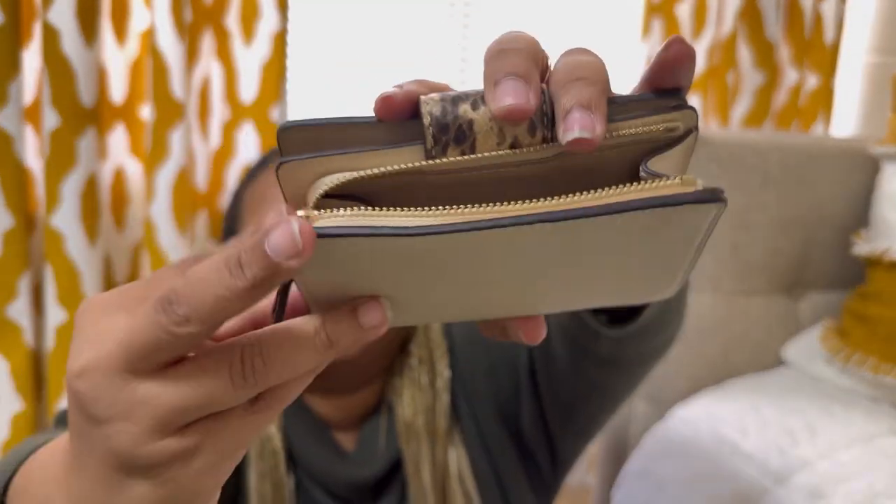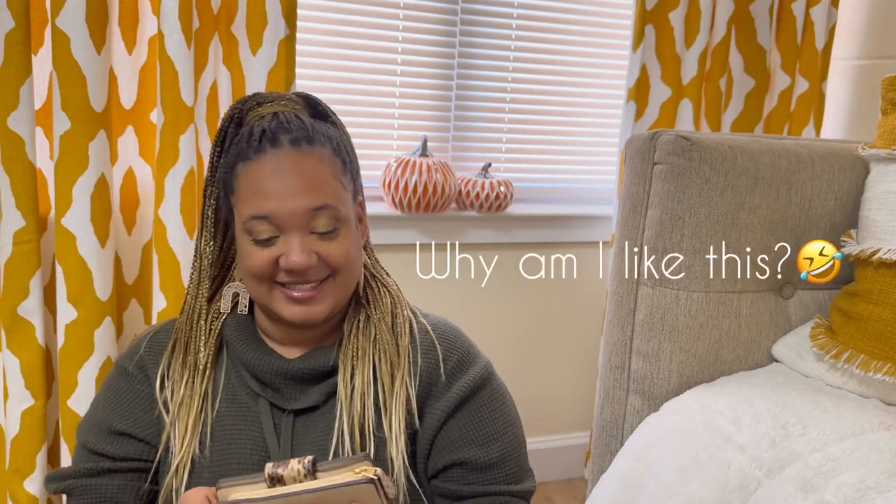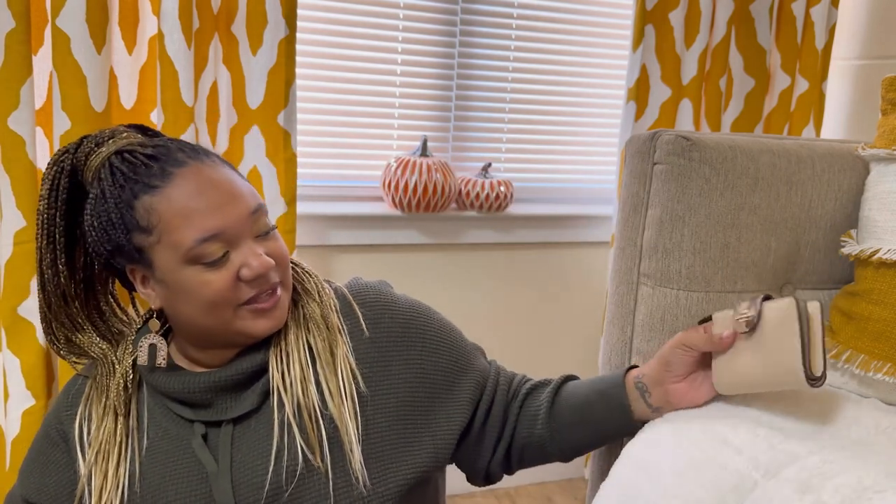This is the smooth leather — yes it is, y'all, look at that, so nice. It's got one, two, three, four, five, six, seven, eight card slots, and then you got the little ID slot, and that's where you can put your money, and it's got the zipper. It has care cards in it too. Look at that zipper — how freaking nice is that? Yes, it's giving really bougie. I like it, I really like it. So there's the wallet.